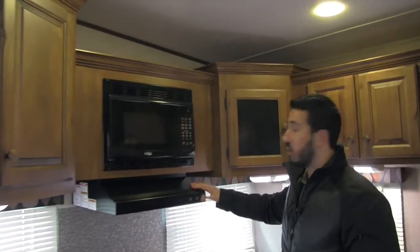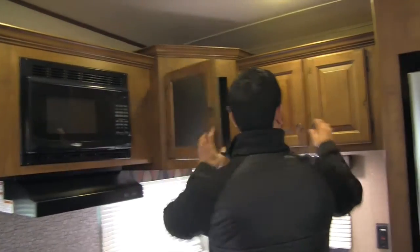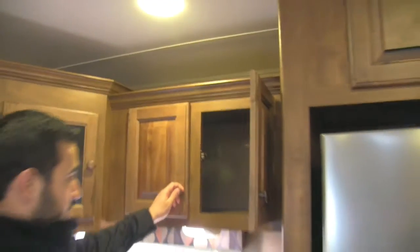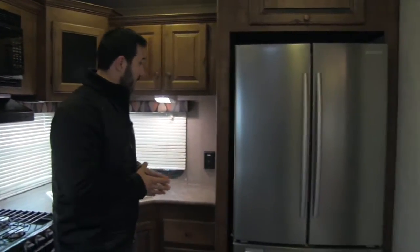There's a microwave with a fully functional hood featuring a light and a fan. Opening it up reveals nice deep storage, and you have additional storage nearby. There are plug-ins as well, so if you need a place for a coffee maker or blender, you can certainly have that.